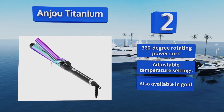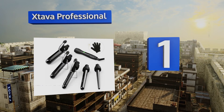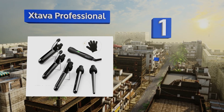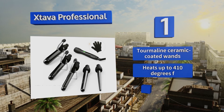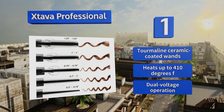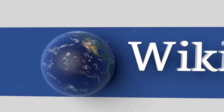Taking the top spot on our list, the X-tarva Professional gives you the ability to create curls with one of five different barrel shapes and sizes, allowing you to choose the best one for your hair's length and texture. It doesn't have a stay-cool tip but includes a glove to protect your hands. It boasts tourmaline ceramic coated wands, dual voltage operation, and heats up to 410 degrees Fahrenheit.